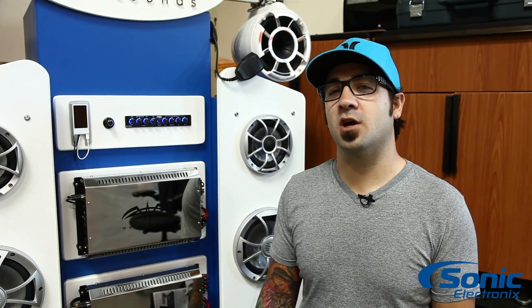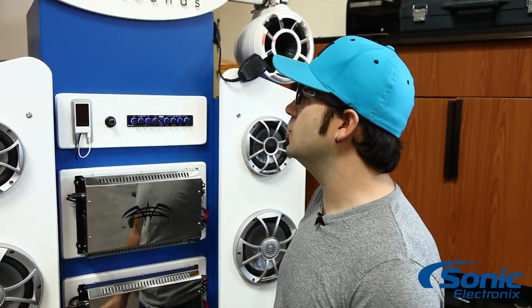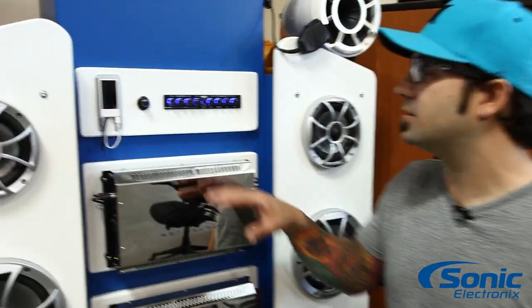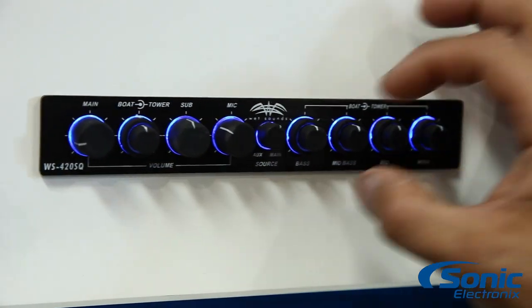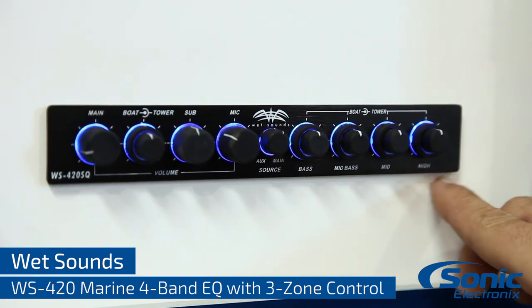Hey, what's up guys, Alan with Sonic Electronics. Today we're taking a closer look at the Wet Sounds WS-420SQ EQ. What's unique about this is it's basically two equalizers in one — it's a four-band parametric EQ, so you've got your bass, mid-bass, mid, and high adjustment.